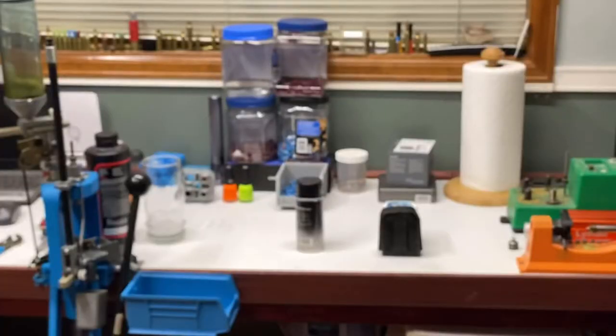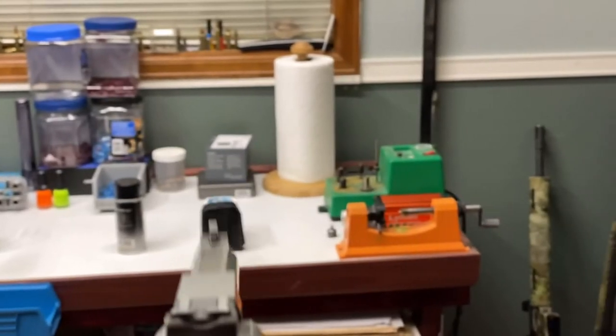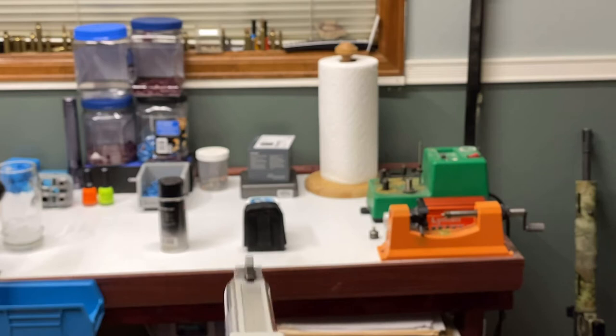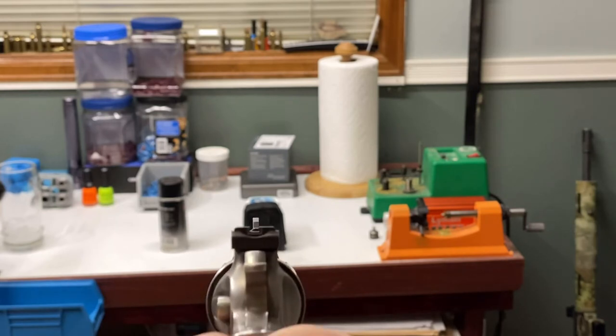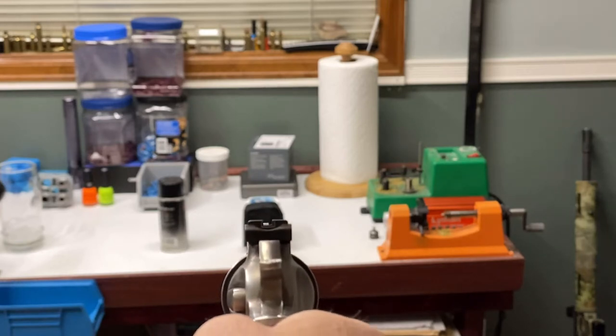I just pick different things in the room. Say I want to shoot that — I'm staring at that thing, and when my pistol starts coming in I see my front sight. Front sight, rear sight — boom.